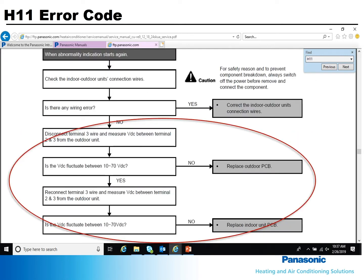The last four boxes of the flowchart explain how and where to check for DC voltage to determine if the indoor or outdoor board is bad. At the outdoor unit, disconnect the interconnecting wire on terminal 3 and then measure the DC voltage between terminals 2 and 3. If the voltage does not fluctuate between 10 and 70, the outdoor board is bad.